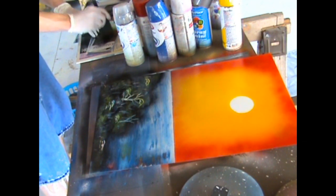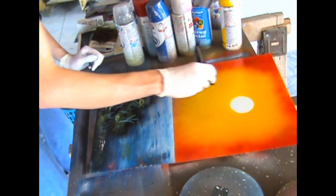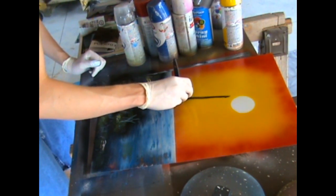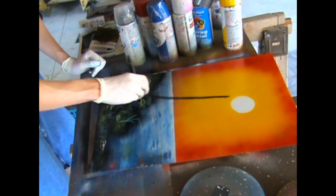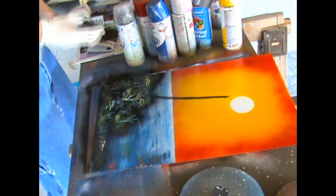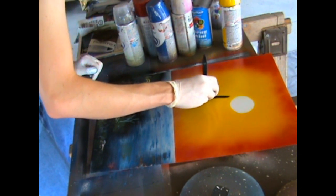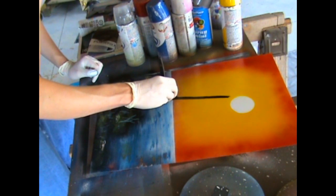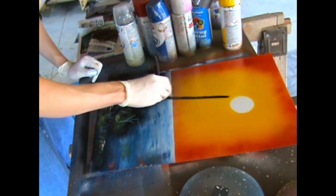Now we're going to start making the palm tree. Take your foam brush — you can either spray paint on the side and dip your foam brush into it, or spray it directly on the foam brush. Start from the top and make a very gentle curved line. You don't need to curve it drastically, but the more towards the bottom you get, you want to curve it just a little bit.